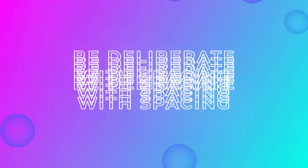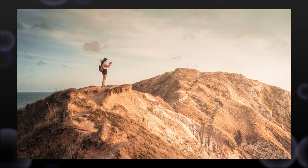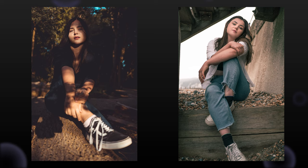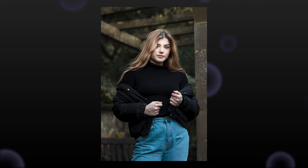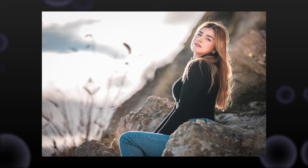Tip number one: be deliberate with your spacing. What I mean by this is fill the frame or don't, but make a conscious choice about why you're doing it. Normally with a portrait, I look to pretty much fill the frame because it generally looks the best — your subject is your subject, so they want to be the main focus of the photo. There's no point leaving loads of room around them. The biggest thing worth consciously thinking about is actually the room above your subject's head. Reducing the amount of space above the head is pretty key.